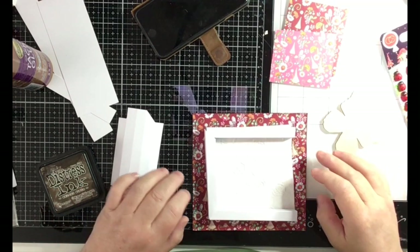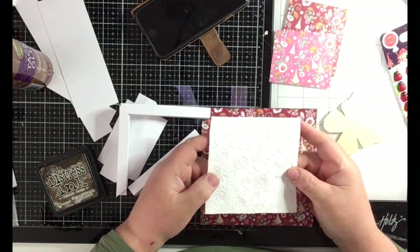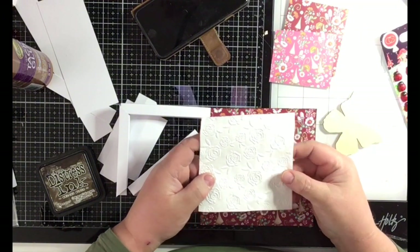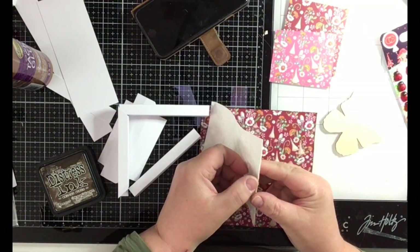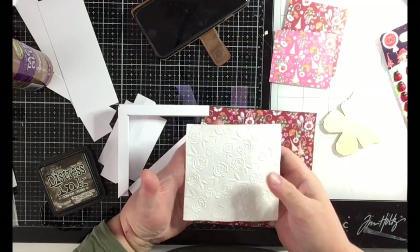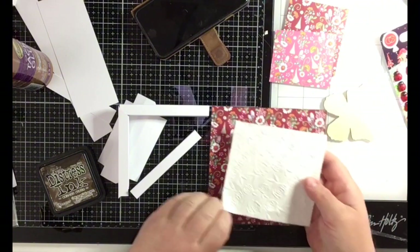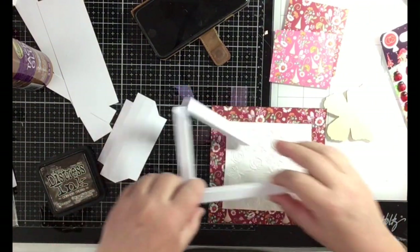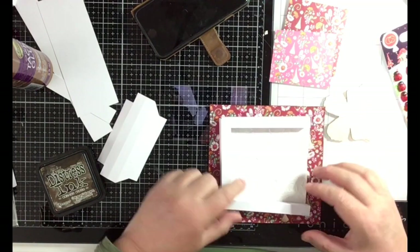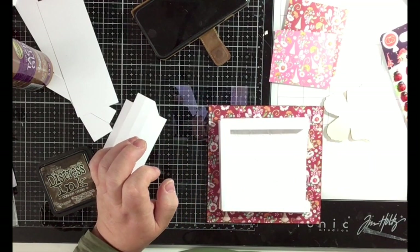Hi everyone, it's Benita here. Today I have run paper towels in an embossing folder - I took four layers of paper towel and ran it through a flowery embossing folder. I will have that as a background behind a floating frame. It's inspired by Sam Kölkott from Mixed Up Craft.